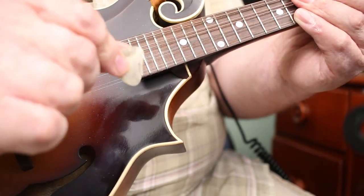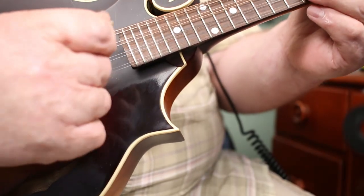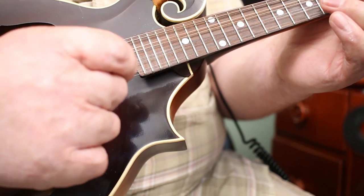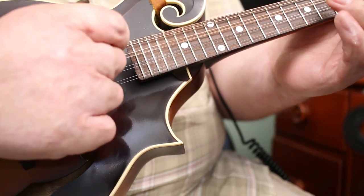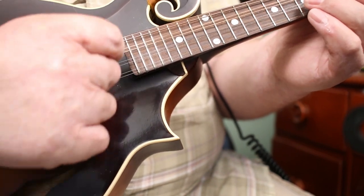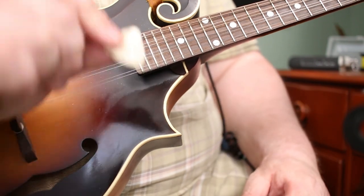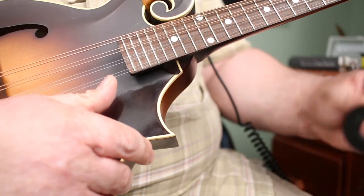Another pick I received from the same friend is this one — it's made out of horn, I can't remember if it's deer or antelope. This one is nice because it's nice and thick and easy to play with, but it's got a bit of scratchiness to it, and it kind of clings to the strings. I think it's because it's a little bit rougher. That's the horn pick — not my favorite, but lots of people might play with wood or horn picks.